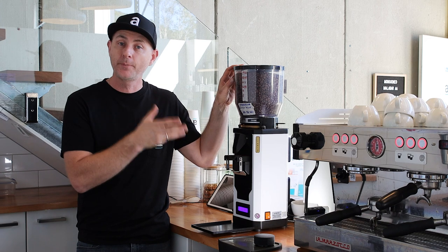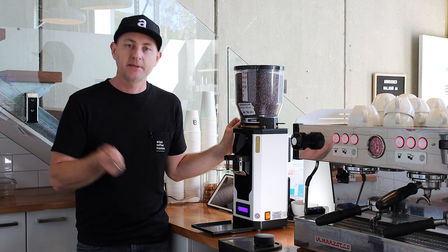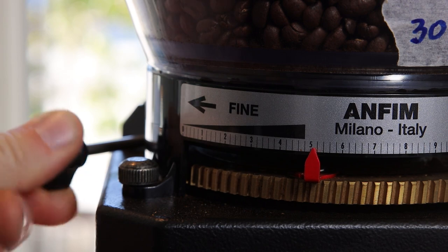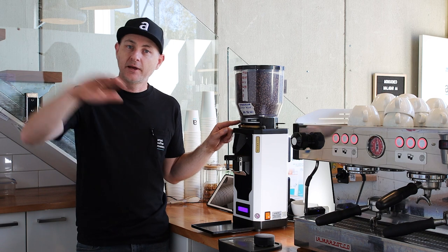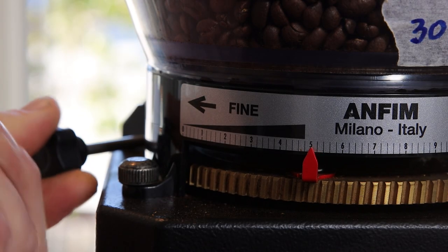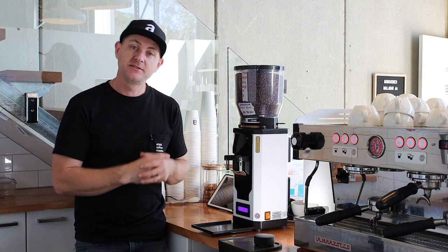You've got a two-kilo hopper that sits on top with three screws, so it's held down quite tightly. You also have stepless grind adjustment — going clockwise increases coarseness and anti-clockwise goes finer. There's a handy indicator on the front with an arrow showing coarser or finer, and a red arrow to identify the number. As the blades wear, you simply unscrew and move the arrow across to adjust — it's really easy to do.